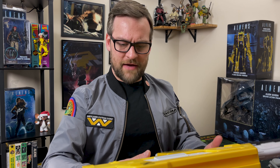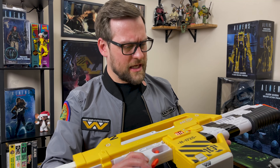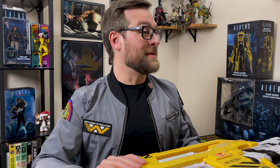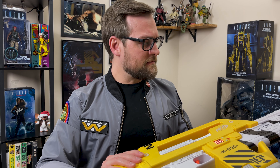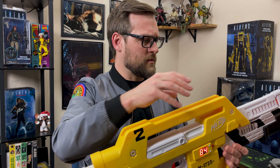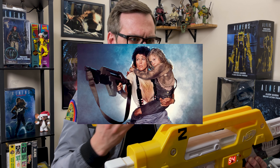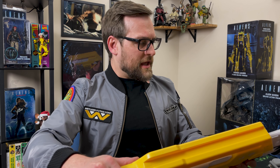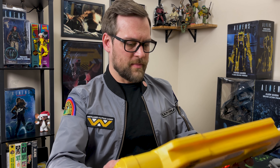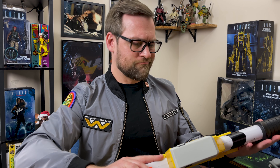Things I would want done: shave down all the Nerf branding and weird bits, get it painted, fix that audio — I really hope something can be done about that — and find a way to add a strap. I need to think about where it mounts on the real one, but a strap or at least strap mounts would have been awesome for a more movie-accurate look.